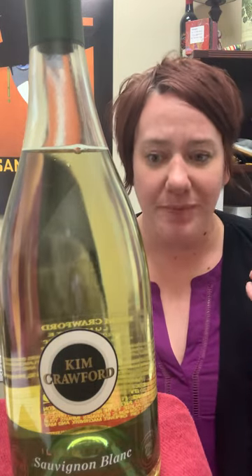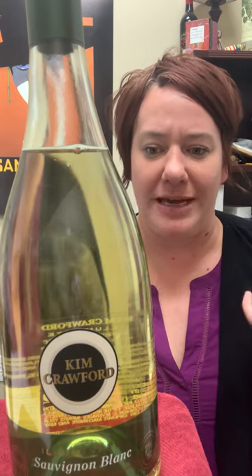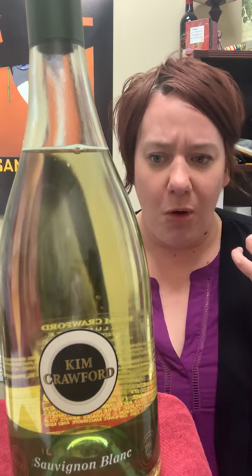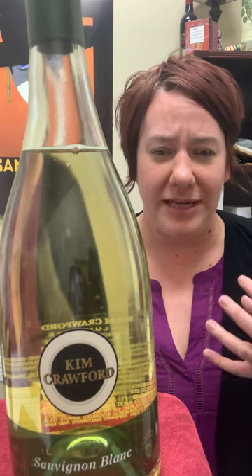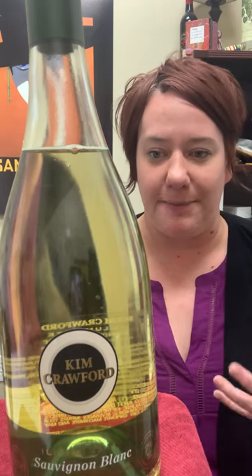On the palate, it's not as aggressively grapefruity or acidic as the original Kim Crawford, but definitely a pleasant experience. It has a little bit more weight on the palate and definitely has more citrus, like lemon and lime to it.